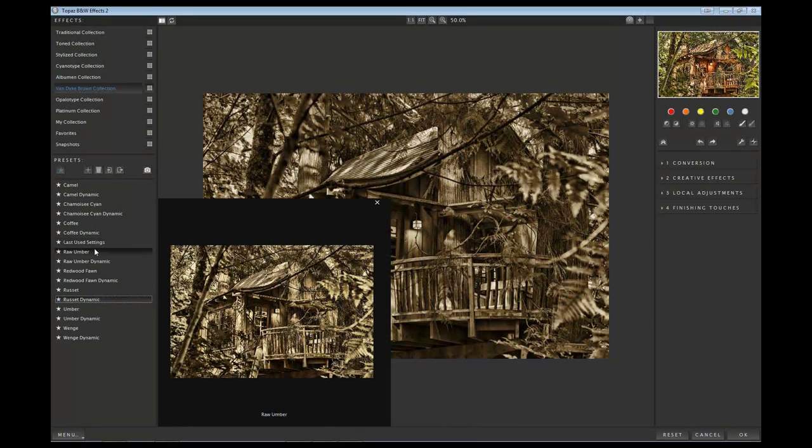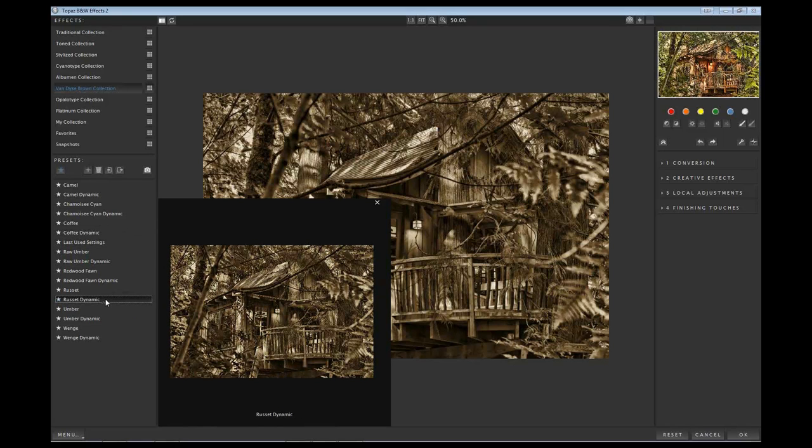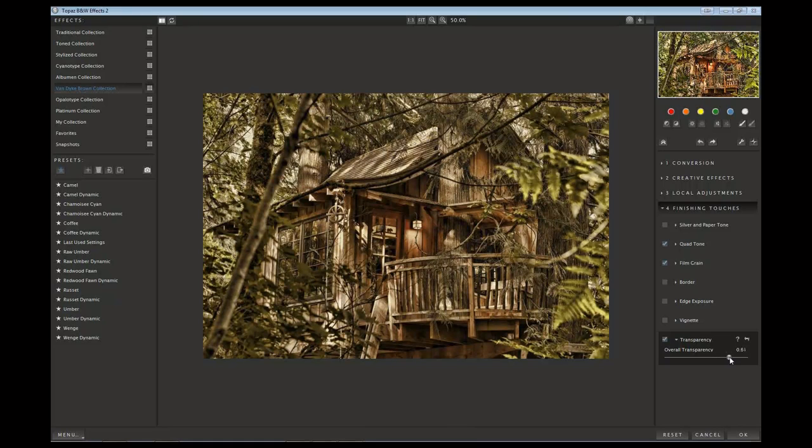I played around with Coffee Dynamic as one option and Russet Dynamic as another. When you hover over these in Black and White Effects 2, it shows you the effect in a really nice big preview window - that's one of the big reasons I like Black and White Effects 2, the UI is a lot cleaner. I really liked Russet Dynamic. What I did with this one is I went down to Finishing Touches, down to Transparency. I'm using my black and white effects layer as a way to kind of mute the image a little bit while still preserving a lot of what's there. I ended up with around 80% transparency.